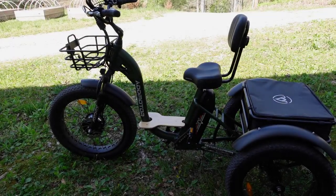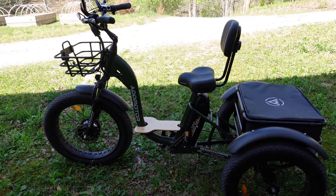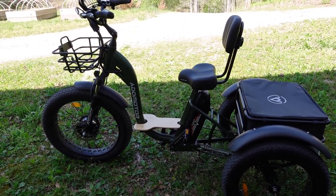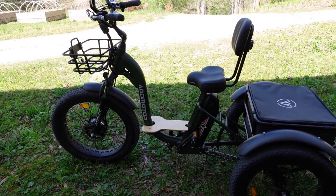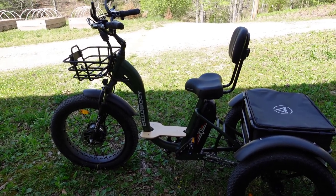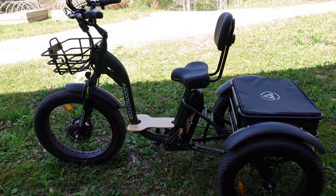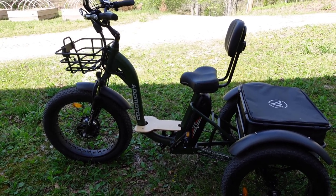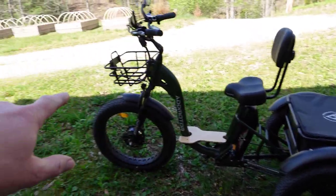Welcome back to the channel — this is a quick update video on my motor trike. I've had it about a month and a half now and it's been awesome, a lot of fun. I've rolled around the roads here and really enjoyed it. If you live in a suburban or urban area, this would be great for getting back and forth to the store or wherever you need to go.